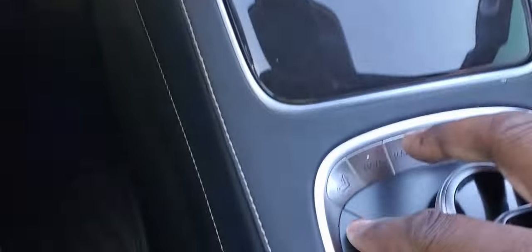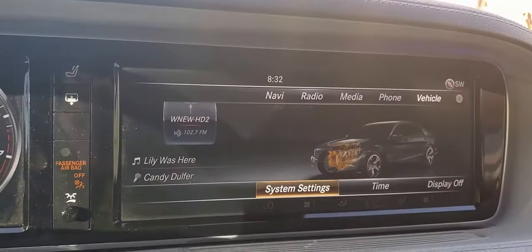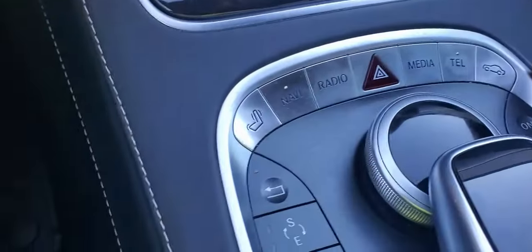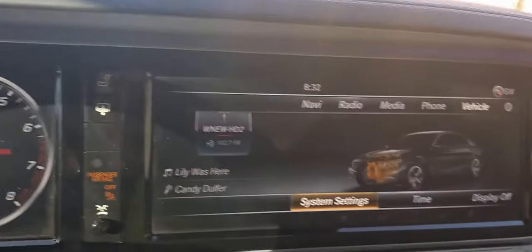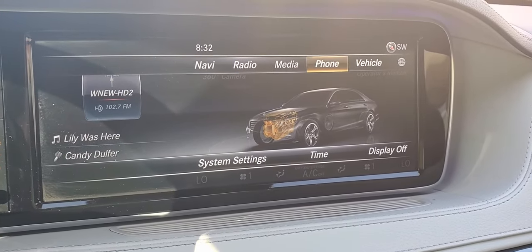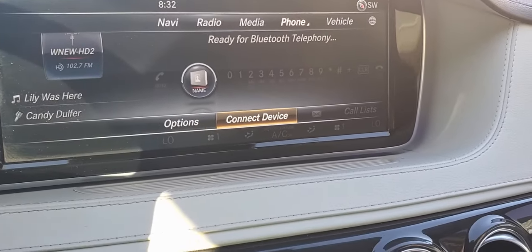Now that Bluetooth is activated, we're going to come here and push this to come out. We can either navigate to the phone or press the telephone button which is here, but I'm just going to do it on the screen. So we're going to go up, turn the knob to the right, push in with the knob, and then go to Connect Device.